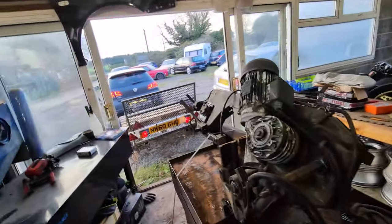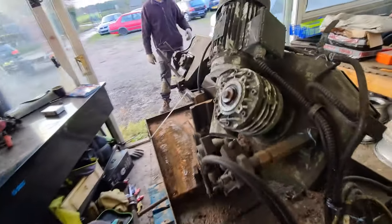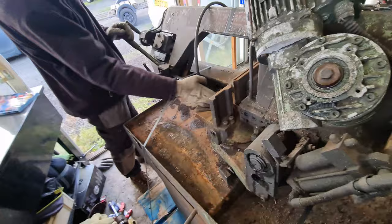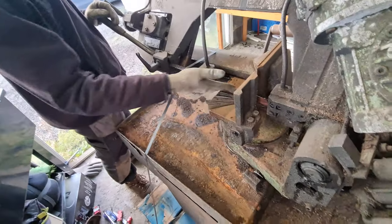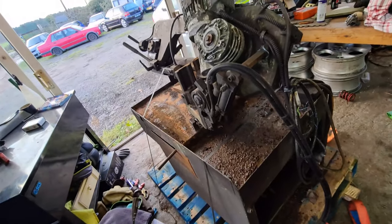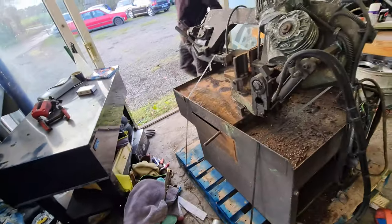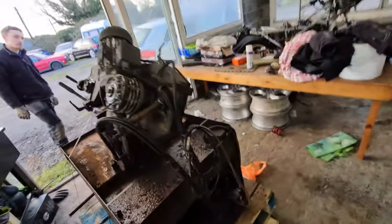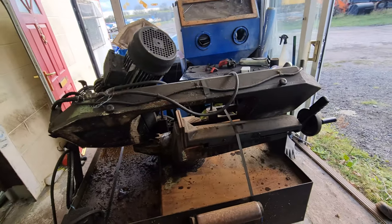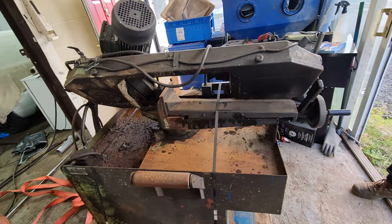We need to work out getting a three-phase feed in here — there is one just the other side of the wall where the compressor is, so I'll extend it across. We also need proper coolant just because it's been sat outside and gone rusty; the coolant stops the bed and material rusting and keeps the blade lubricated. After a good clean we might get one of the girls to give it a coat of Hammerite to spruce it up. My boss reckons they bought it in the 1980s, so it's been there a bloody long time.